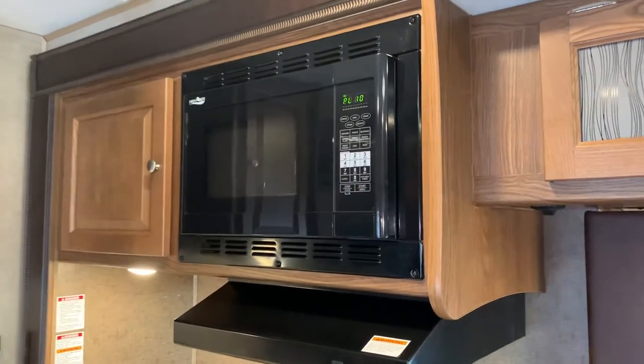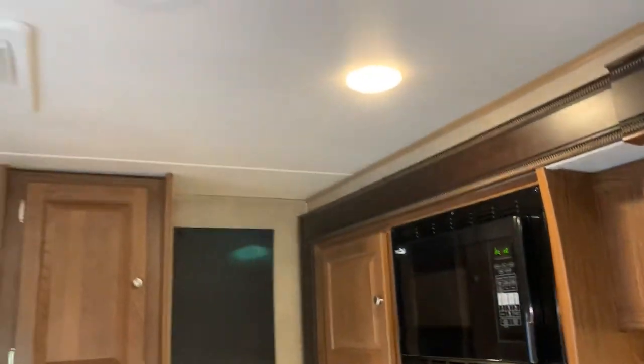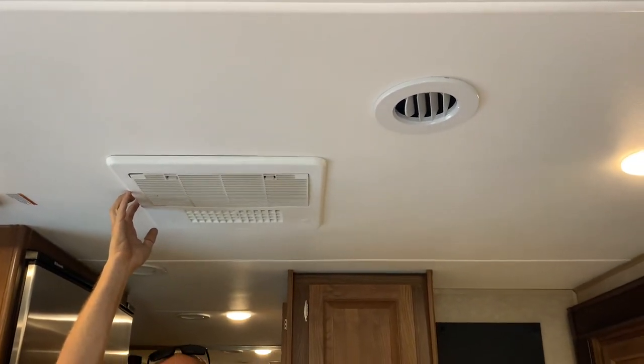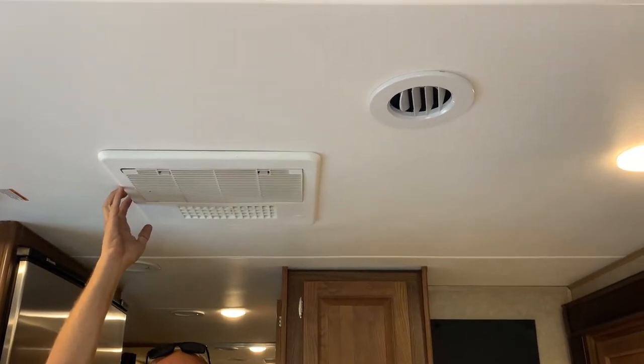Also, to operate your RV air conditioning, you will have to be plugged in to an outside power source, just like the microwave, and the same applies to your RV outlets for plugging in any electrical devices.